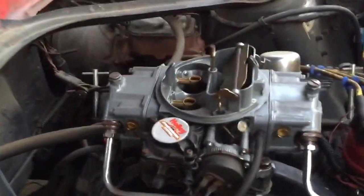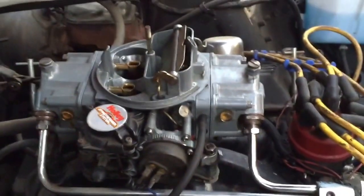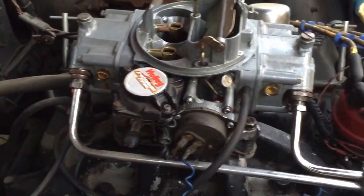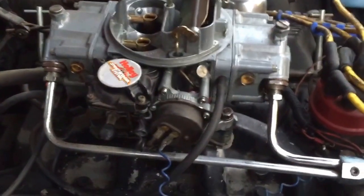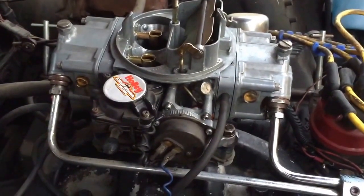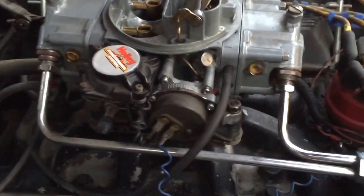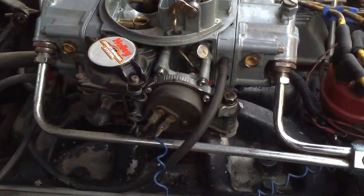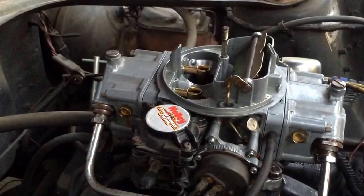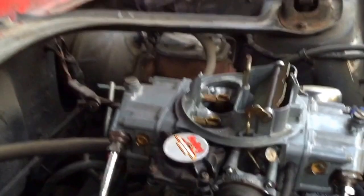This square box here and this square box here — those are called the float bowls, or fuel bowls. Fuel comes in from these two lines from the fuel pump, and there's a toilet-tank-style float in there: when the level gets low it fills up, when the level gets higher needle valves shut it off. These are open to atmosphere, so there's very minimal pressure regulated by the fuel pump. If there was pressure on those bowls, fuel would simply be pouring into the venturis all the time.